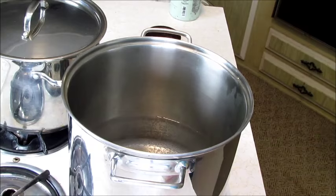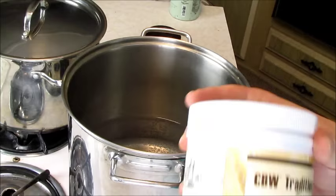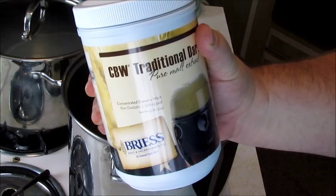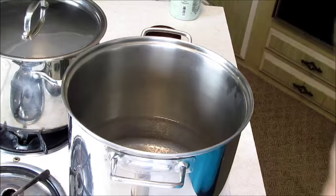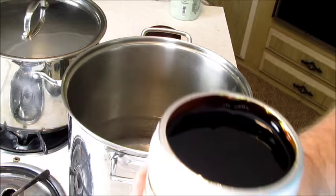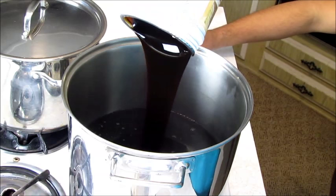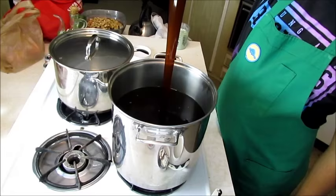We'll let it brew for about 20 to 30 minutes, probably closer to 30. Our other pot has also come to about 150 degrees, and we've got three of these — it's called CBW Traditional Dark Pure Malt Extract. Basically this is the sugar that has been extracted from the malt so we don't have to do that whole process. It's a dark, thick, gooey consistency — we're going to put nine pounds of it into this water and let it dissolve.